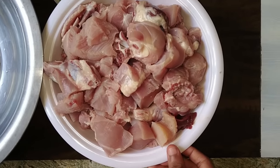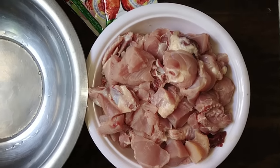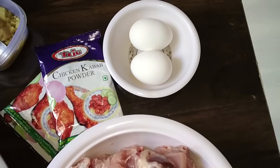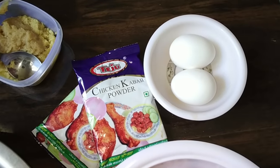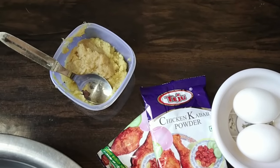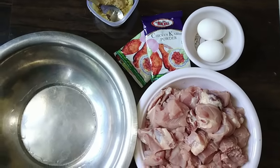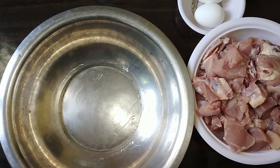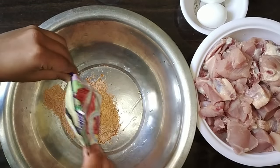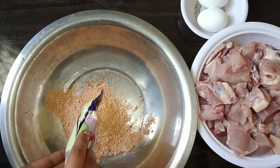I am going to make a 1kg chicken. I have already uploaded a video, but it is very low quality. I am going to make 1kg chicken with 2 packets of chicken kebab powder. I am going to add 2 packets of salt, 4 packets of chicken kebab powder, and pepper — add 2 packets of chicken kebab, 40g packet.